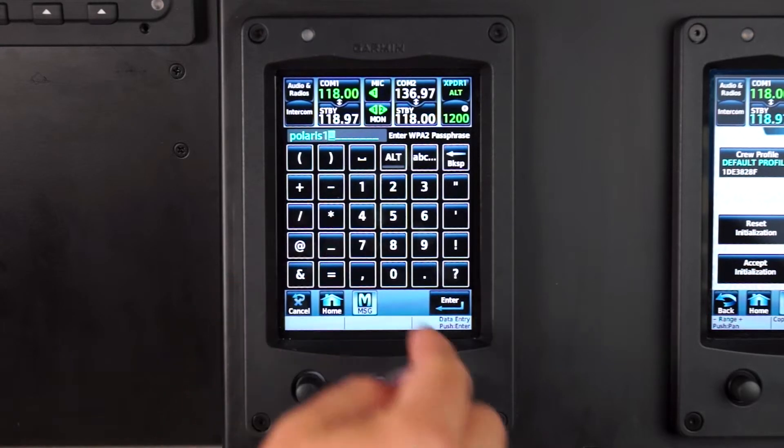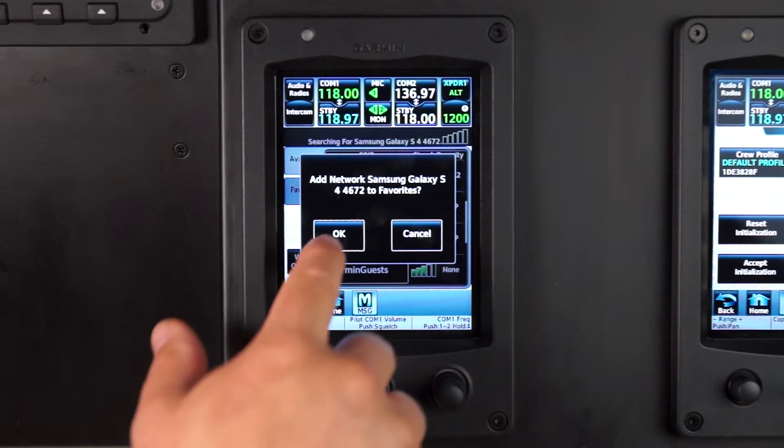If this network is a network you will be using frequently, you can save it to your favorites.